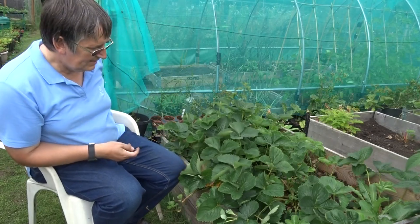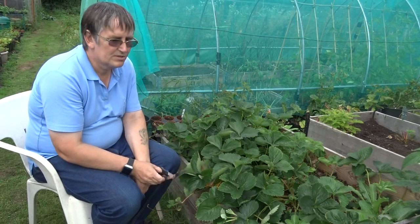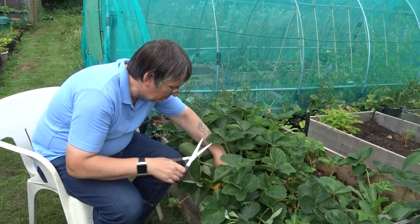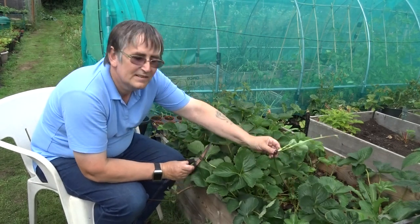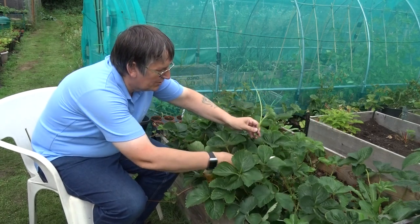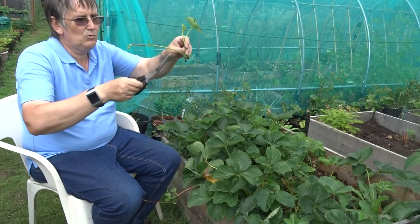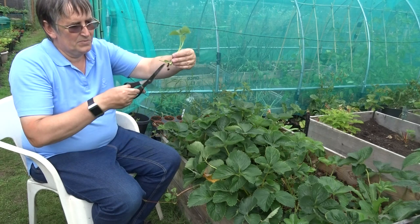Hi all, it's that time of year again. The strawberries have almost finished - this particular bed has just a few stragglers left, some of which have been eaten. We've got the runners, so I've just been having a little poke in here hoping I can find them. Here's one - can you see that? I'm going to give it a snap. This is a runner and it's connected to the main plant, which is called the mother plant. I've snipped it - we don't want that end as it would produce more runners.